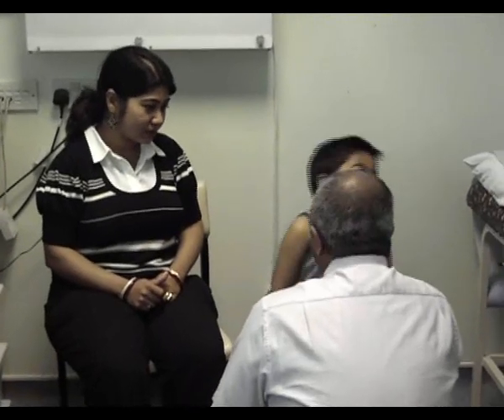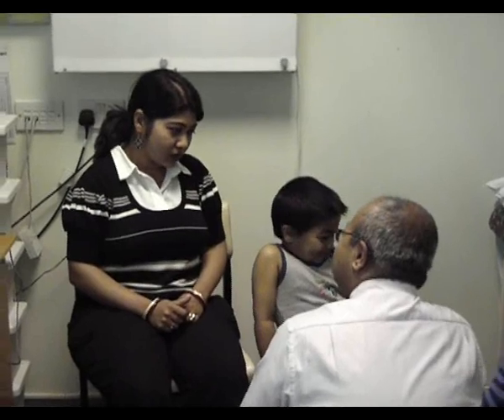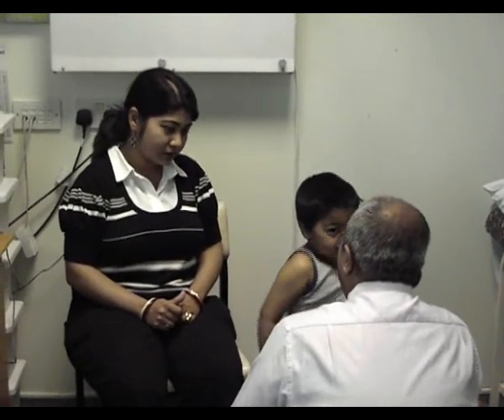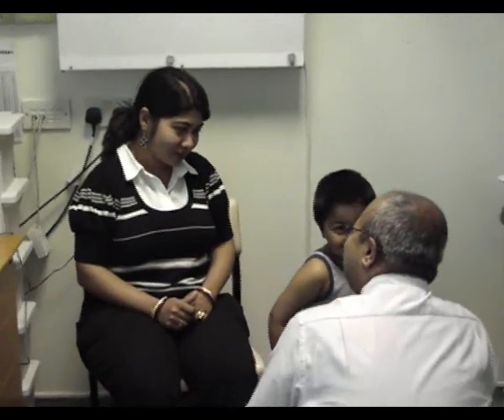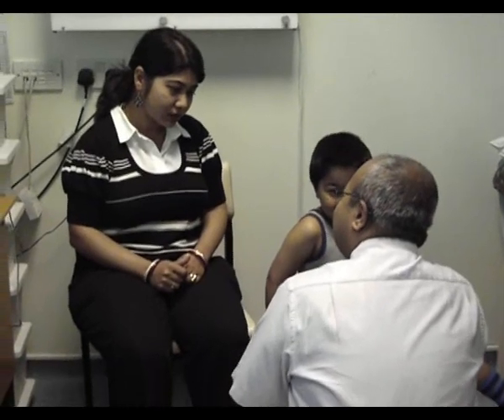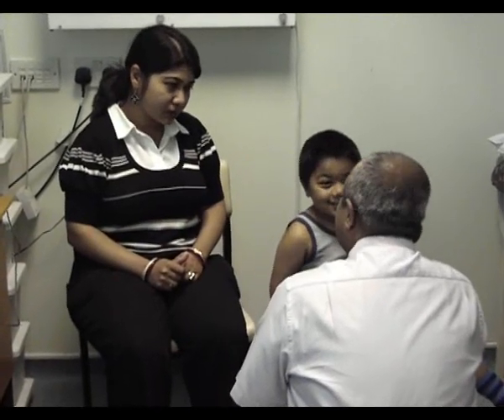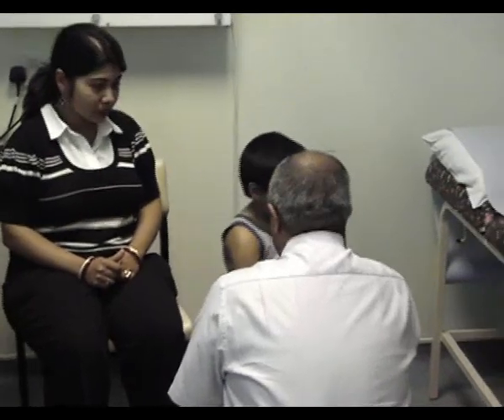And does he find it difficult to dress himself? Sometimes. And does he find it difficult to eat with a spoon and fork? Yes, I observe that. Okay. Is it all right to examine him now? Yeah, you're welcome.